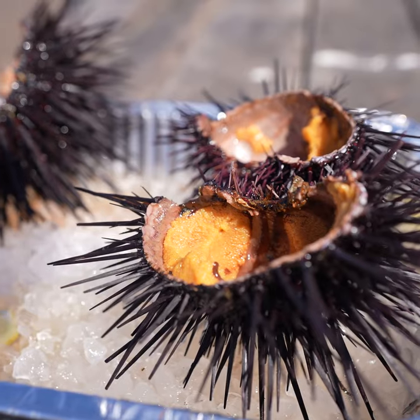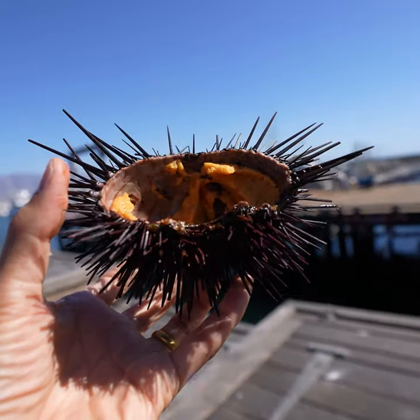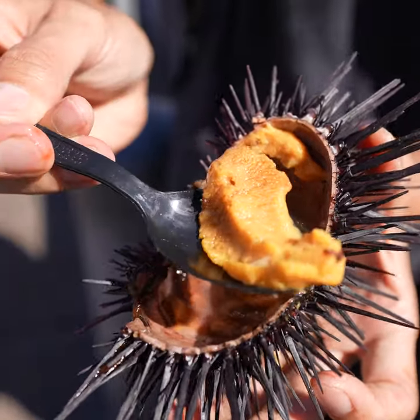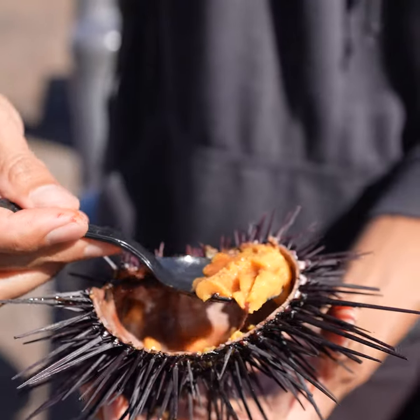Imagine an over easy or sunny side up egg and the yolk just melts — that's almost what it feels like in your mouth, just that yolkiness. It's pudding. I think it's the greatest way ever to eat uni. It's just like a straight-up pudding.